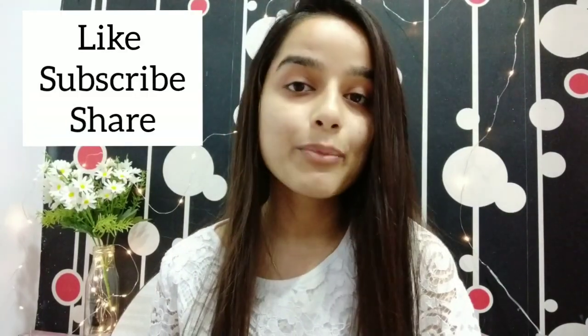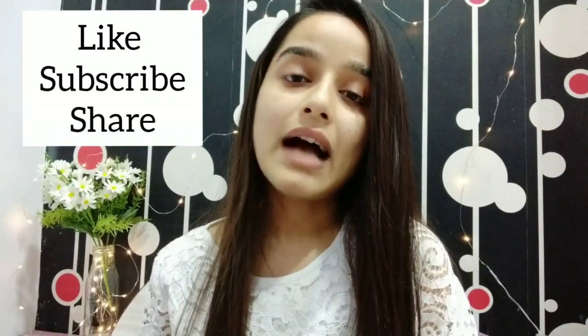That's it for today's video. Don't forget to subscribe to my channel. See you in the next video. Bye-bye.